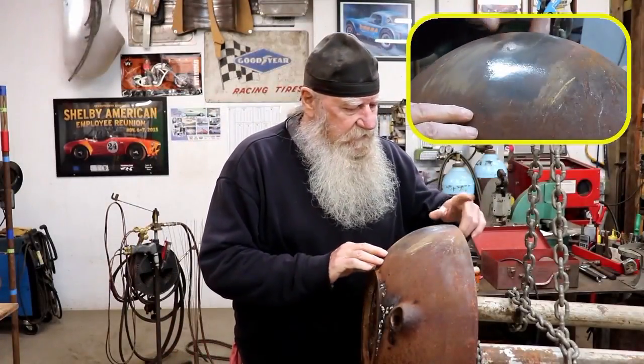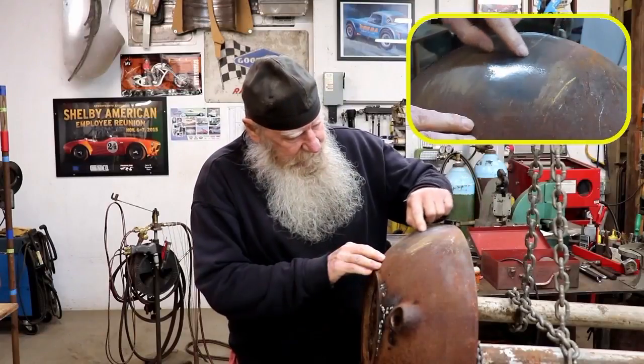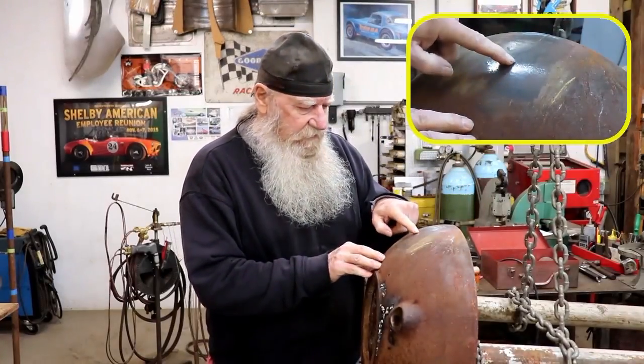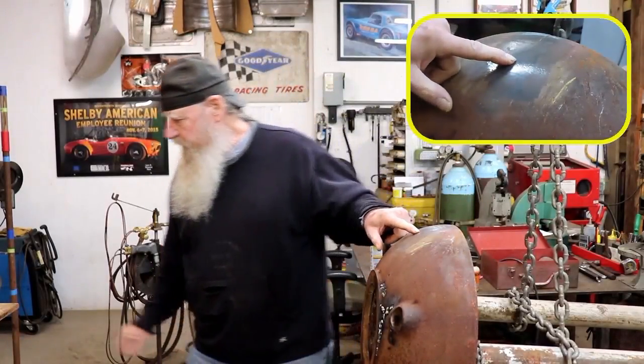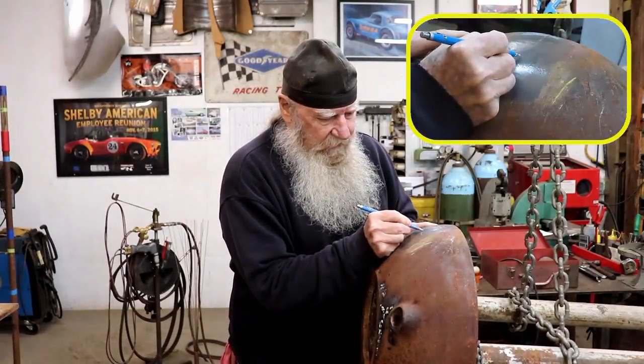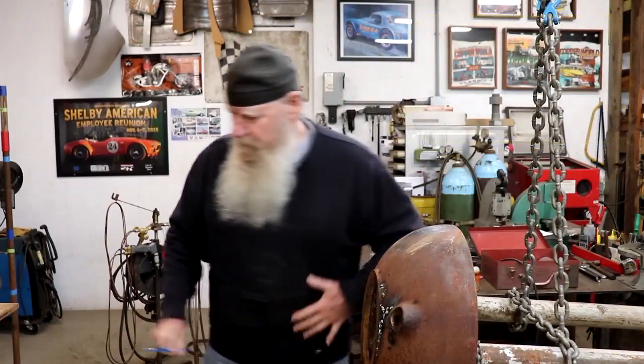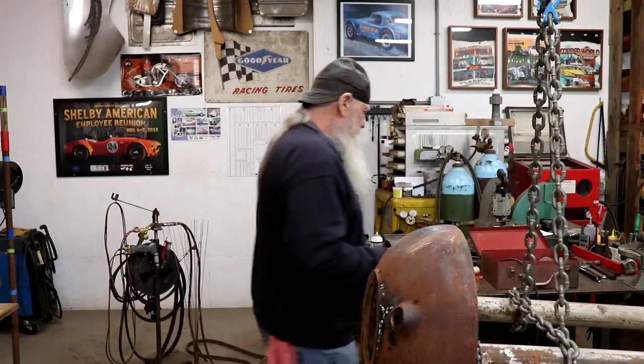So now it's a little easier to see. It starts here obviously at the end and comes down. Now it looks like it ends right about here. So I'll make a mark where I think it's ending now, and we'll see what it actually is after we use the Magnaflux. So I'll get that out.